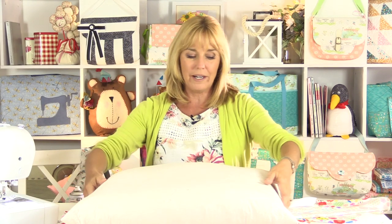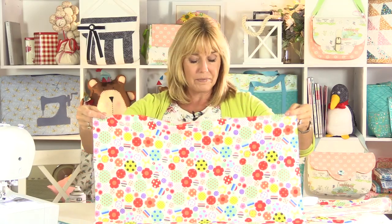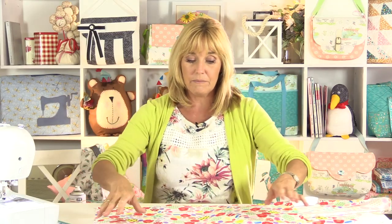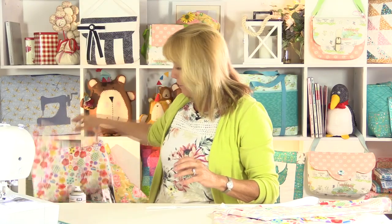The cushion pad that I'm using measures 24 inches square. I've cut the top of my fabric to 25 inches square. Unlike when I'm making cushions for the home where I like them pretty nice and plump and cut the fabric to the same size as the cushion pad, I don't want this to be too full. I want it to lay quite flat so I'm going to leave a little bit of room around the edge. So 25 inch square of top fabric, put that to one side for now.